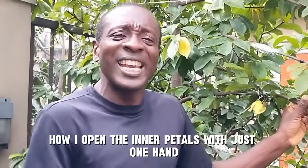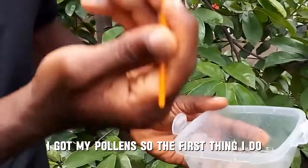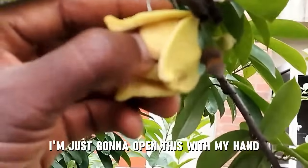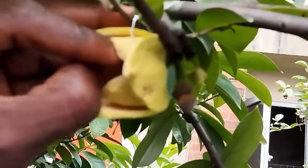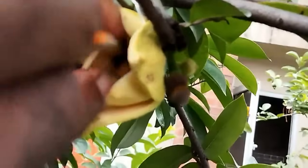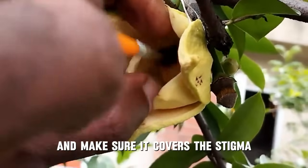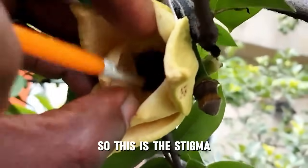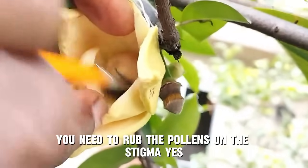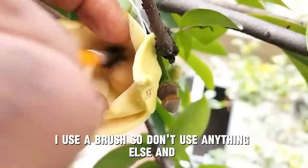Watch how I open the inner petals with just one hand to successfully pollinate this flower. I've got my pollens on the brush. The first thing I do is open the inner petals with my hand. Once I do that — there you go. This has been pollinated. Make sure it covers the stigma — the stigma is in the center. You need to rub the pollens on the stigma. You can see the pollens are reducing on the brush.